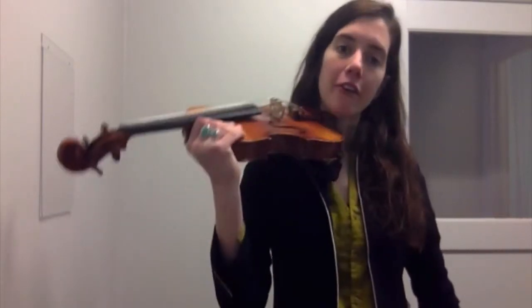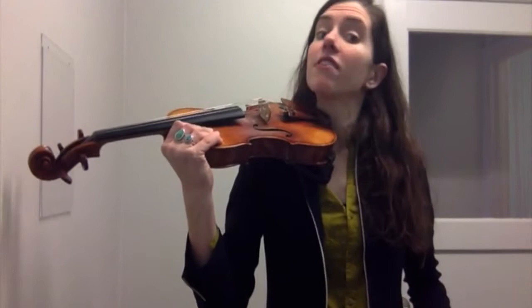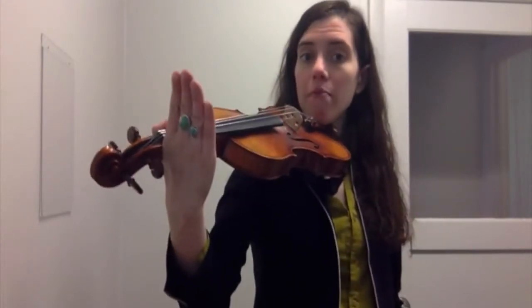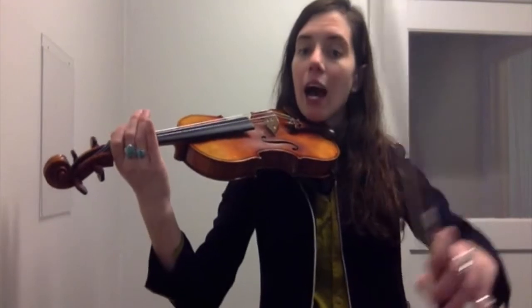Before we start playing, always make sure your feet are flat on the ground, spaced just a little bit apart from one another, your violin is over your shoulder, your chin is under your chin rest, you have a straight near hand, check your bow hold for your thumb bent, fingers hang all the way over the edge, pinky on top.